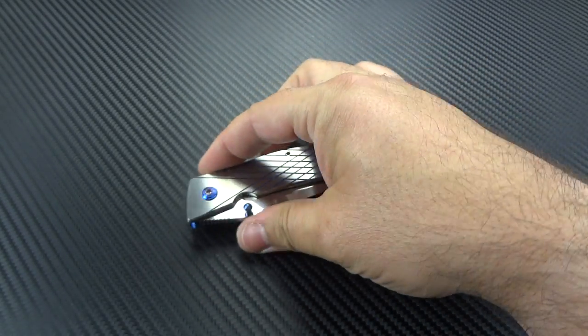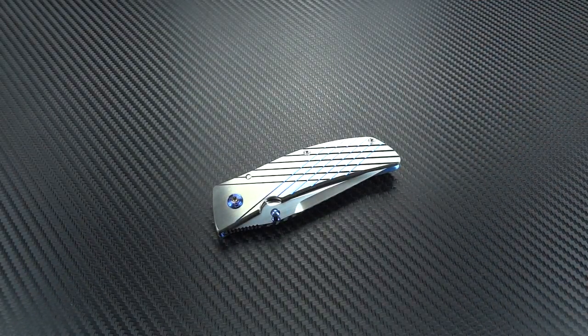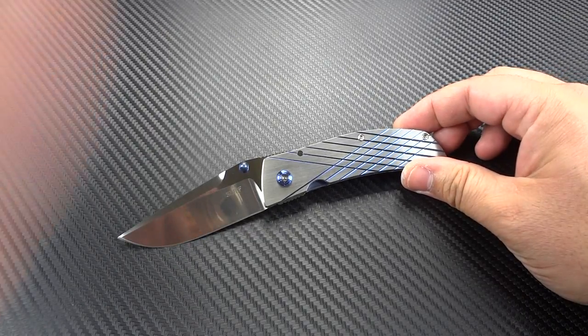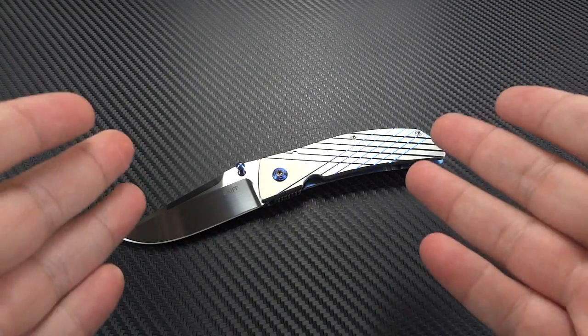It is running on IKBS. Not a lot of guys do standard folders, especially in this size, on IKBS bearings. But it was a really great idea for him to do so, because that was the second half of what sold me on this knife — the action. What a great finish on that blade. And here's the kicker: the prices on this start at $500. This was $500.